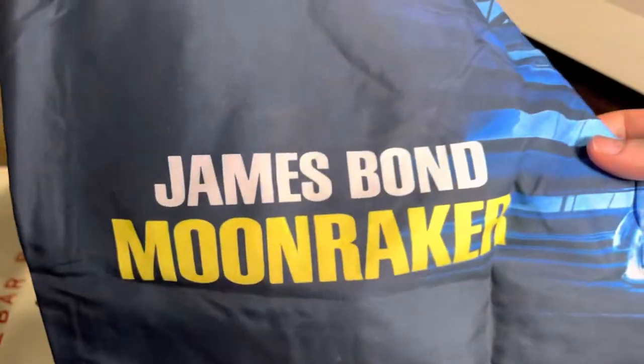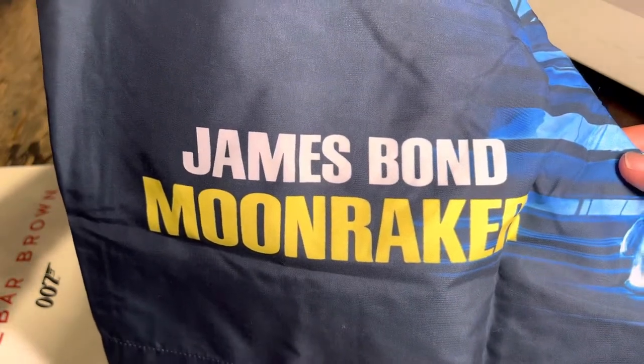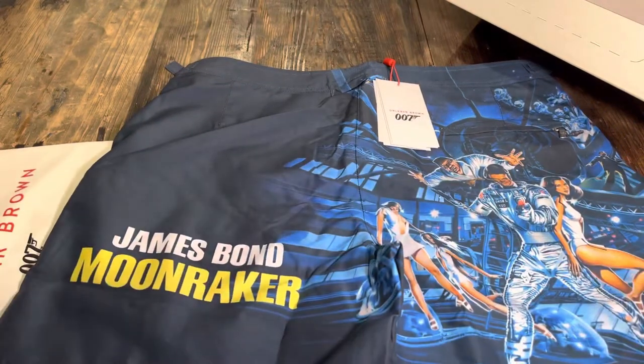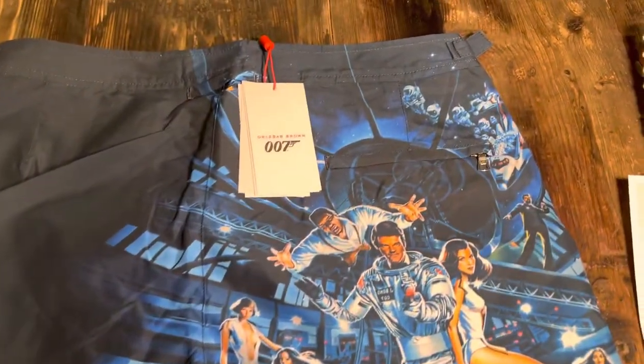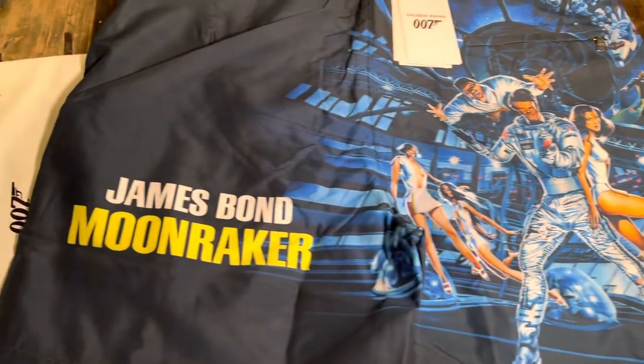Starting off with the first bit — you've got a James Bond Moonraker design. They cover a lot of different movies in this kind of design. Opening it up, this is the back — you've got Jaws there, Roger Moore on the spaceship.